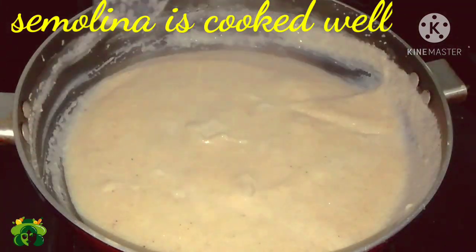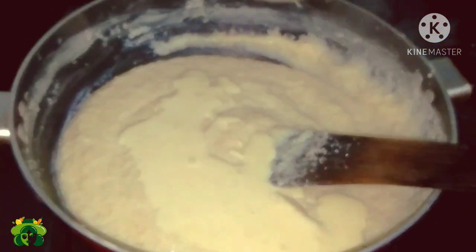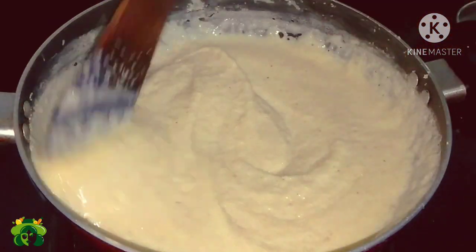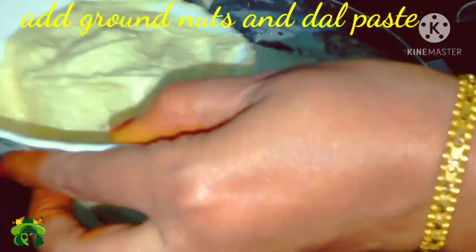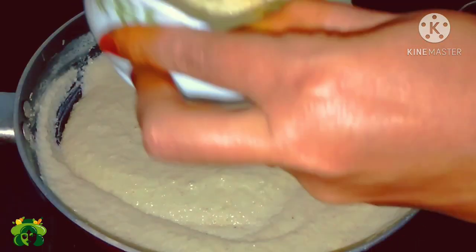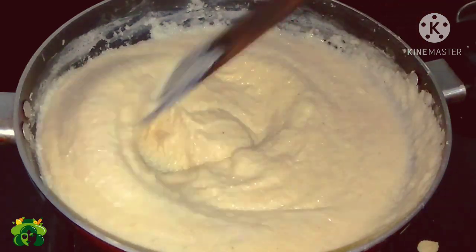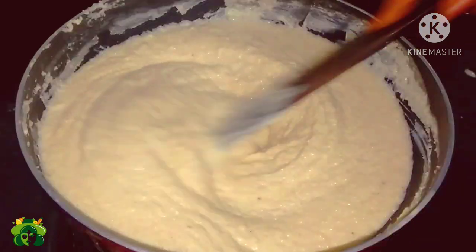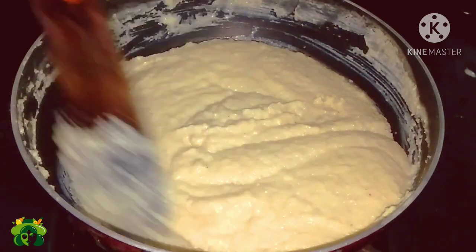We add the palm. First we add the palm, then we add the palm again. Now we add the palm and continue adding it. Add the palm. That's perfect. So now, add the palm.